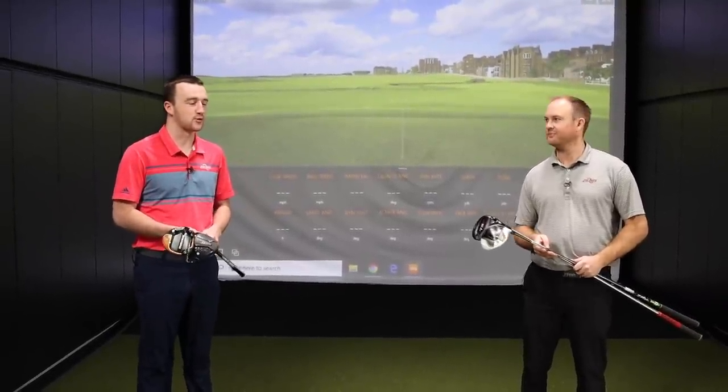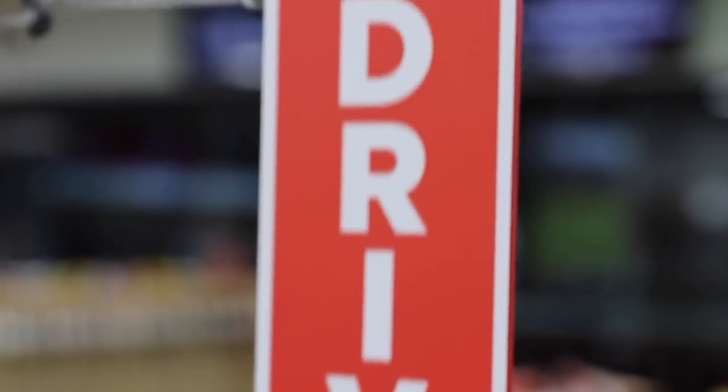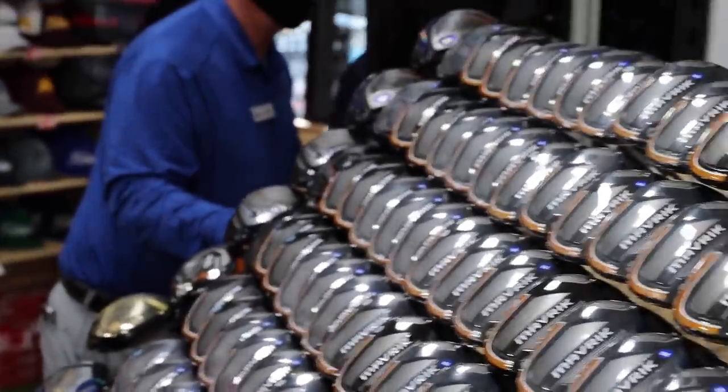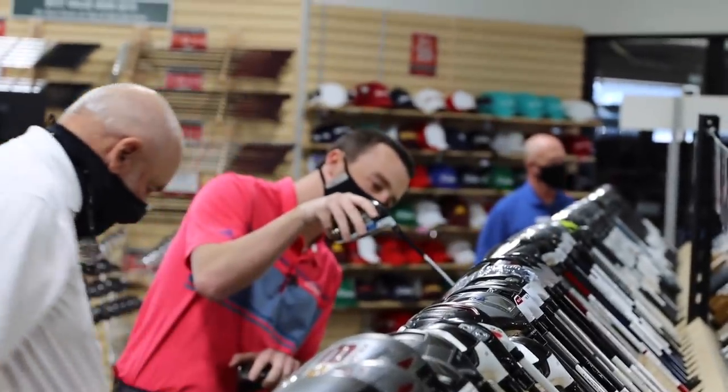To go over the rules: we had 10 minutes to go pick out two drivers from the used selection here at Second Swing Minnetonka. The only rule was that the club model had to be 2020 or older, and it had to be a used club. I went out and found Larry Bobka, one of the most knowledgeable club people in the world, and asked him what I should go for.